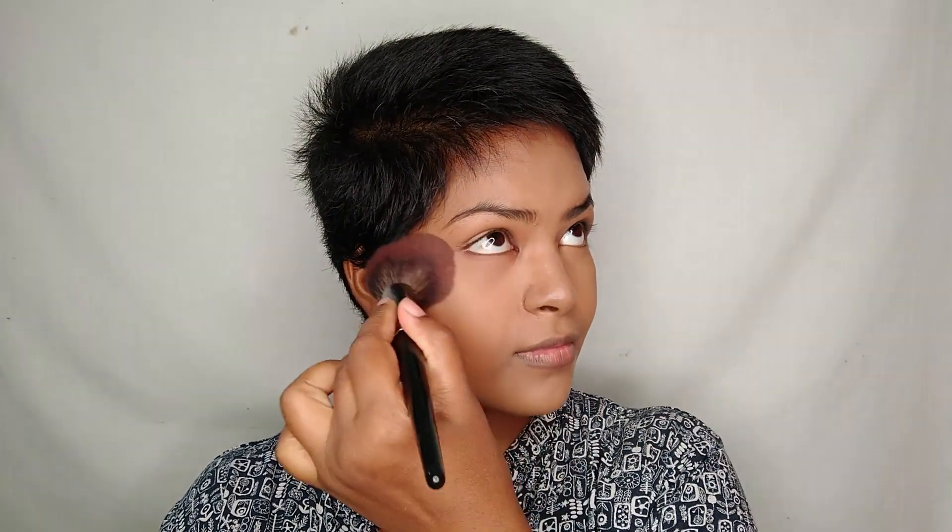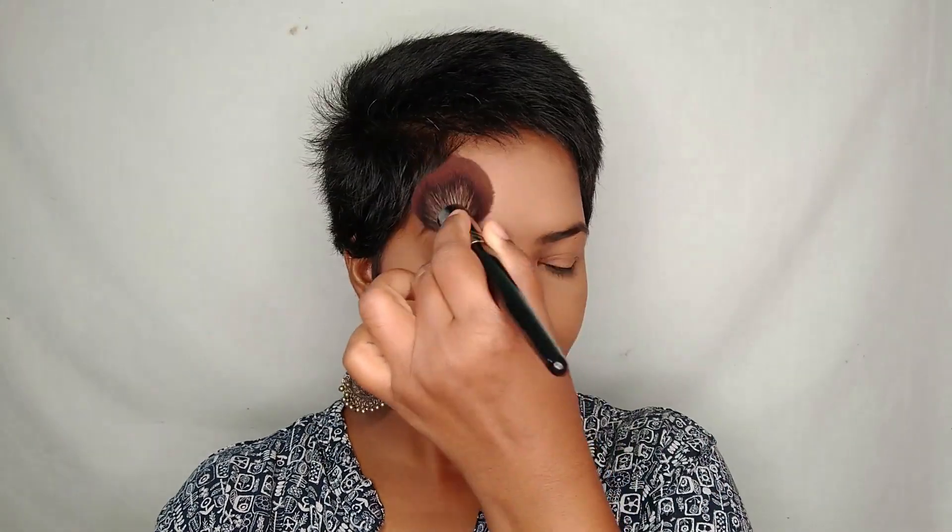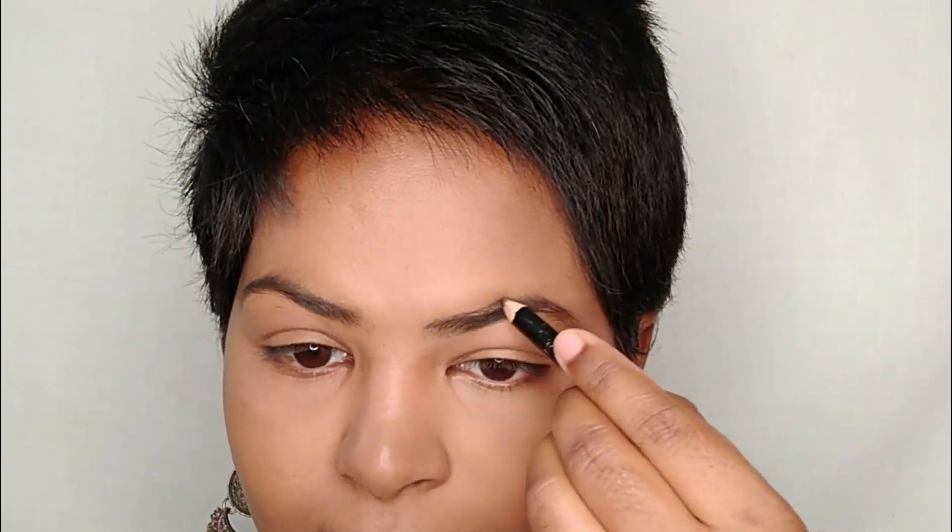I'm moving on to setting my face using Rimmel London Stay Matte Pressed Compact Powder in shade Caramel, using a fluffy powder brush. Don't forget your neck as well so it doesn't look cakey.